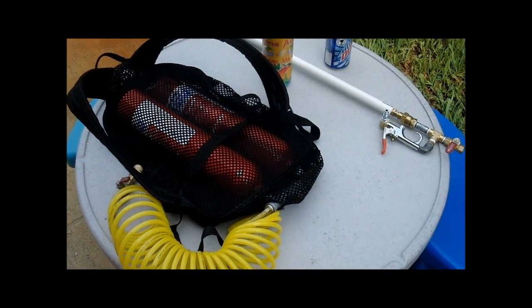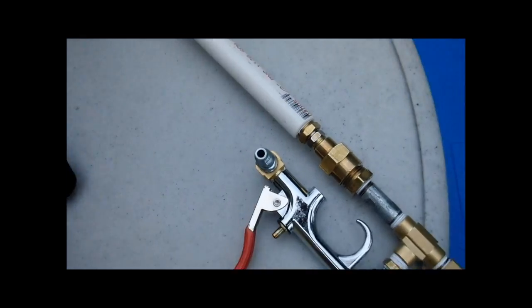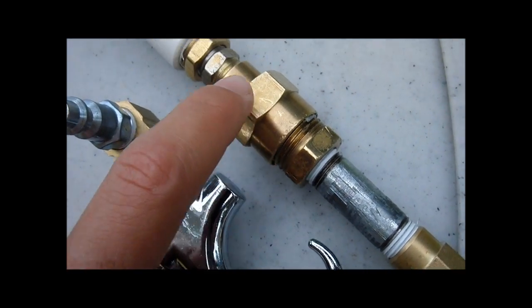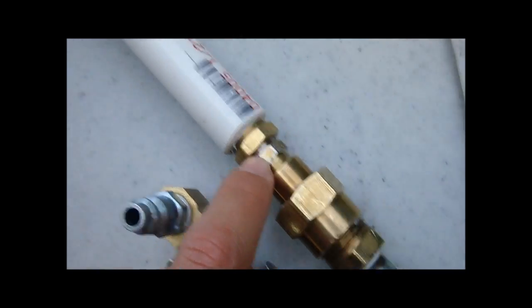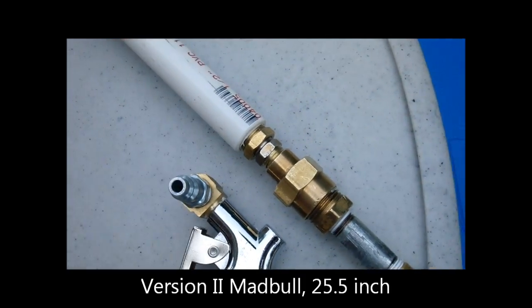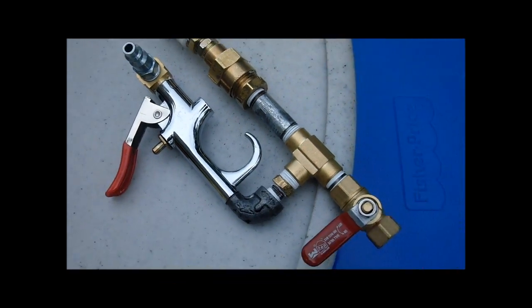Today I'll be testing my new BB gun that's based off the valveless design. The BB is sealed inside here where it is then propelled out the barrel, which is inside this PVC pipe. The barrel is a tight bore 6.03 millimeter. This is the tank I'll be using.